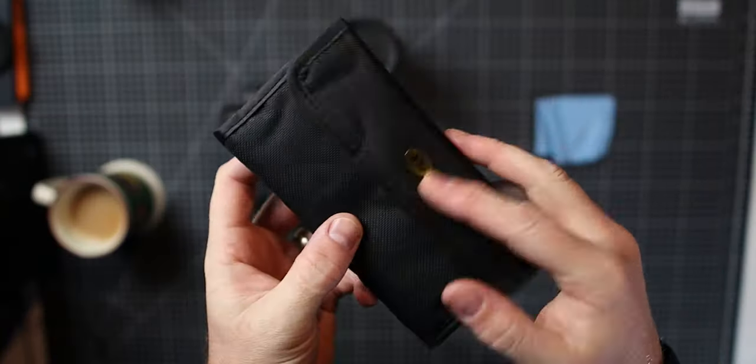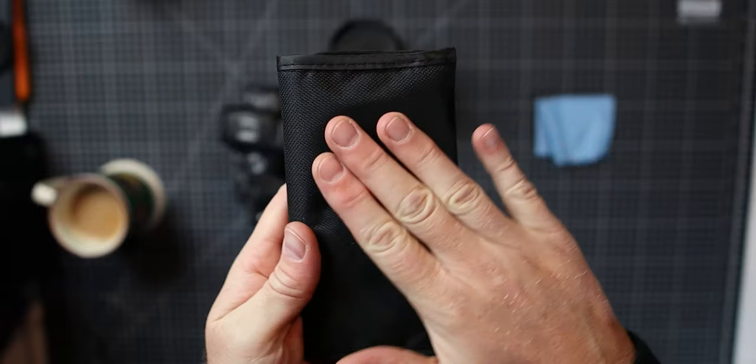Hi guys, welcome back to another video. Quick one today about these bad boys I've picked up on Amazon. Very impressed with these. They are macro filter lenses that basically turn your normal lens into a macro lens. I can't believe I haven't discovered these before, to be honest with you.